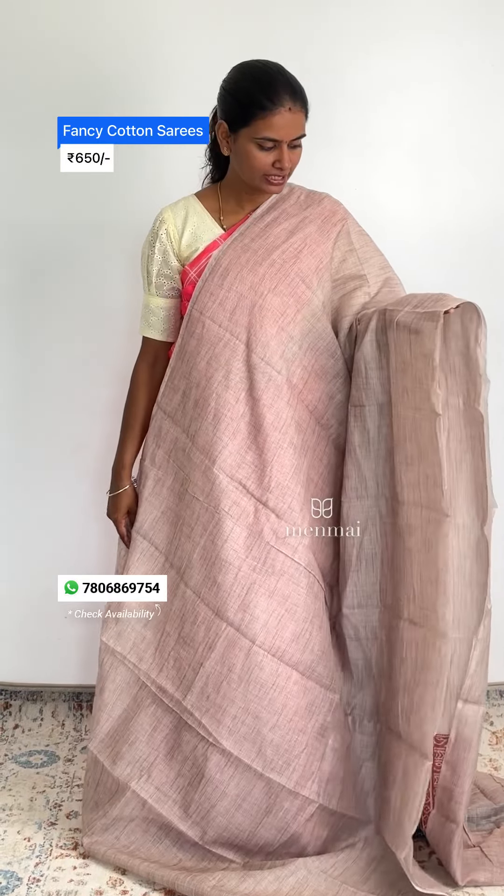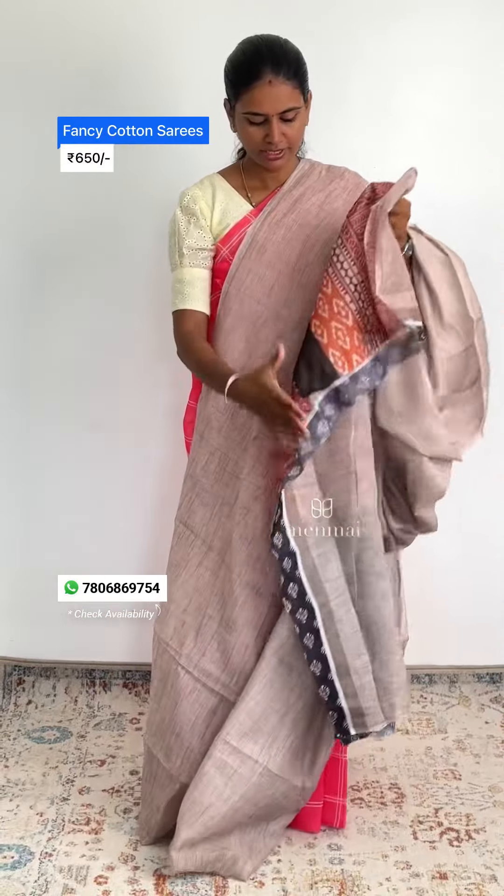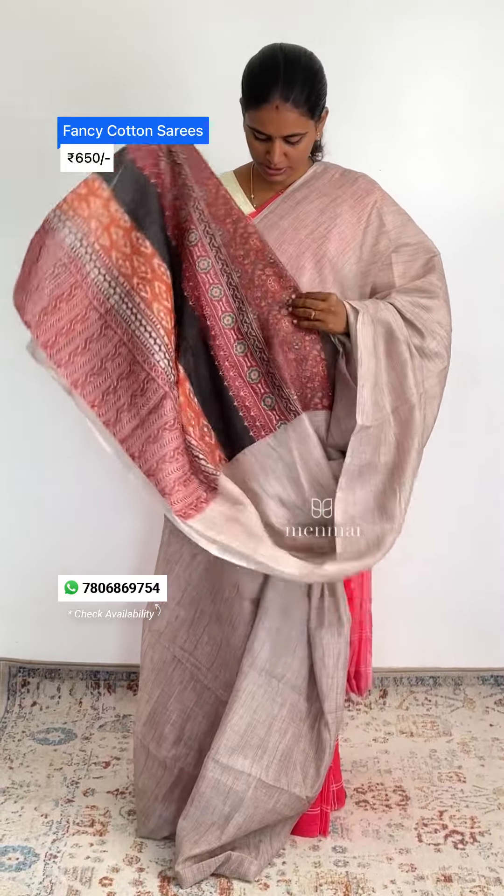The next color is very interesting — a beige tone, and it's a very bright tone. The blouse is a super complement. It is a full printed blouse.